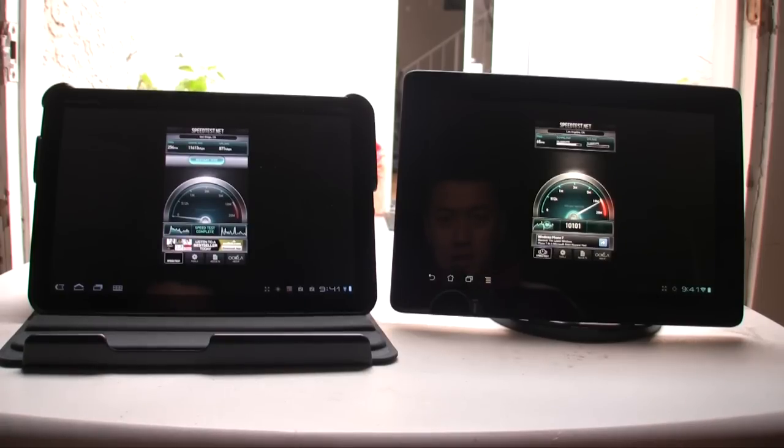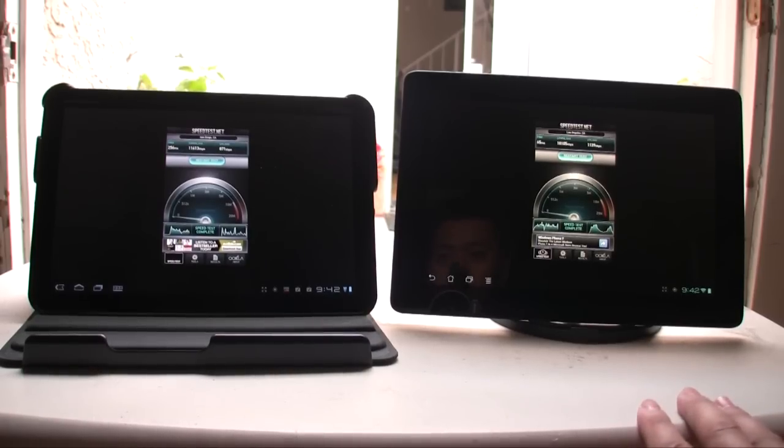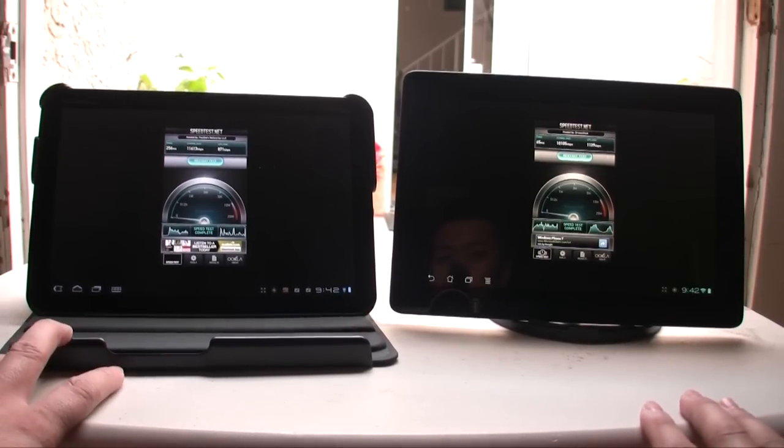It looks like it's almost just as fast — looks pretty much identical in terms of Wi-Fi. It's just a tad bit faster on the upload speed. On my desktop, I got about 23,000 kilobits per second down and 1,000 kilobits per second up. So the Wi-Fi on the Asus Transformer Prime is almost identical to the Wi-Fi on the Motorola Zoom.